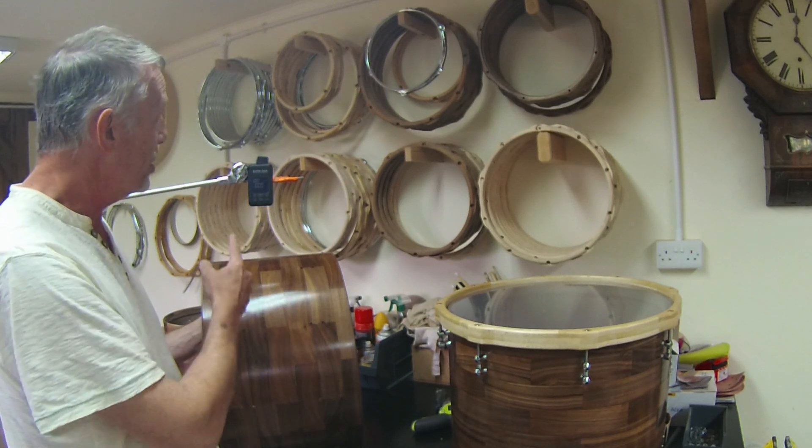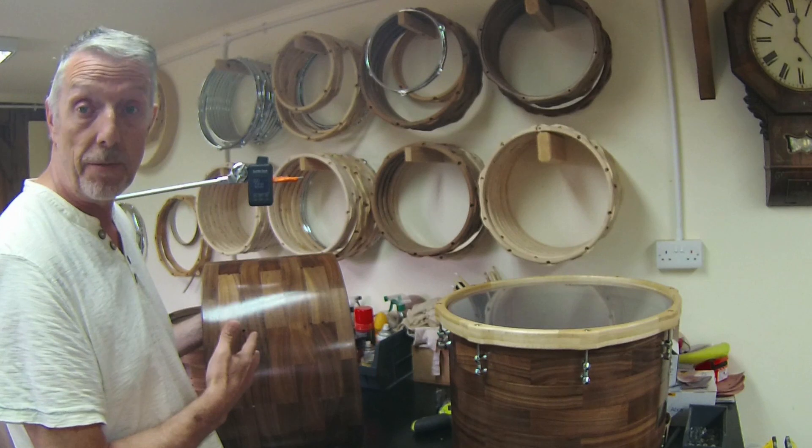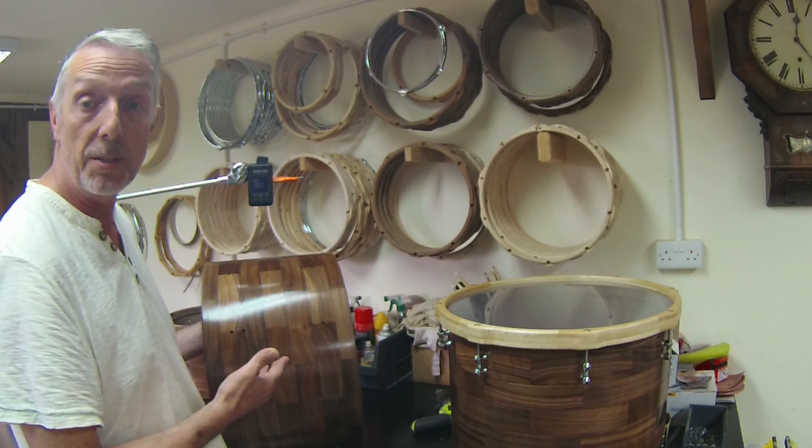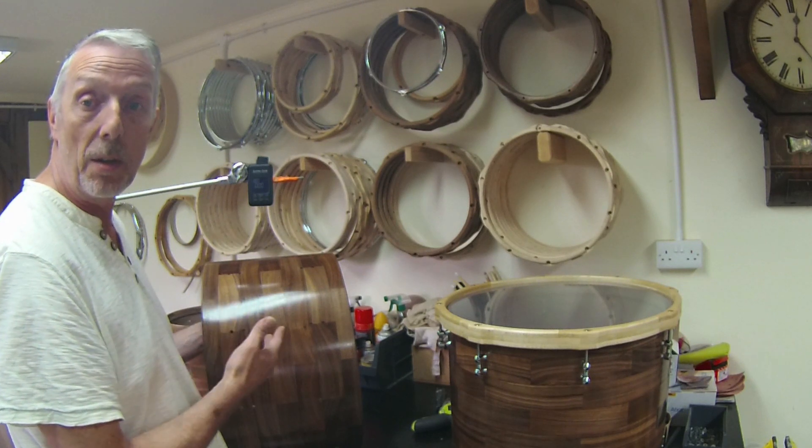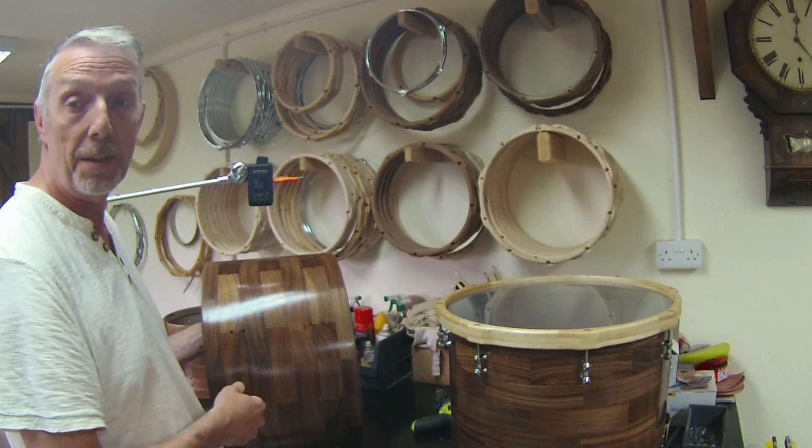So I have a tune bot here. This will just give us a handy frequency reference in hertz so that we can refer back. So let's give these shells a little knock and then we'll move on to adding the hardware later.